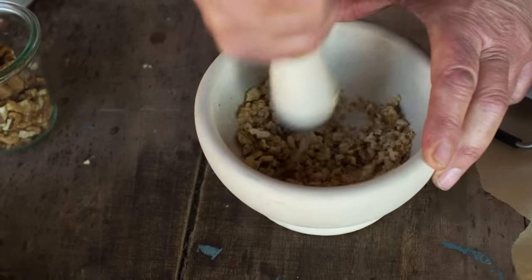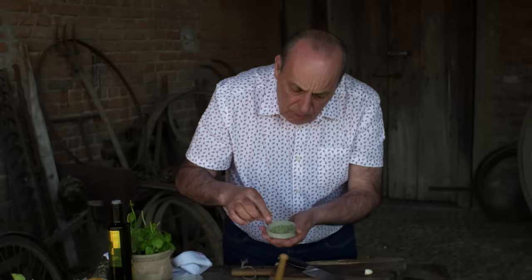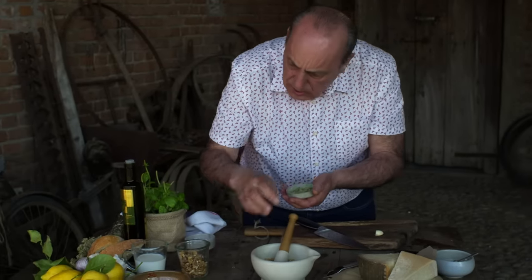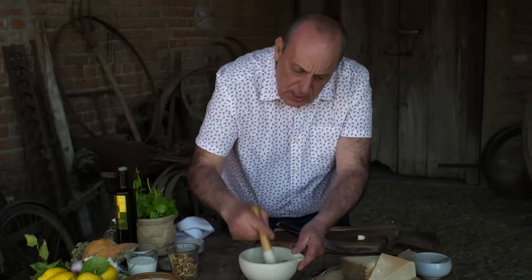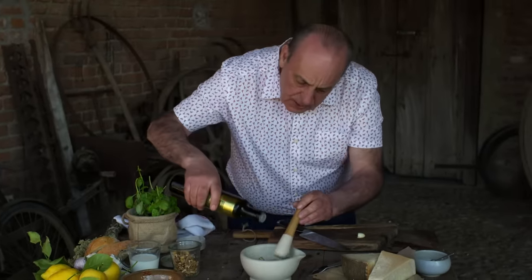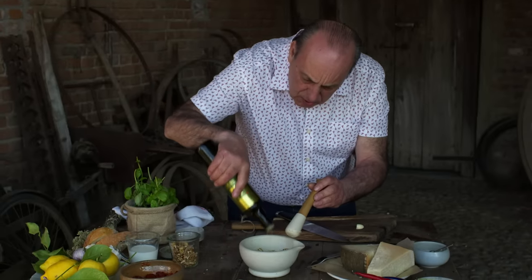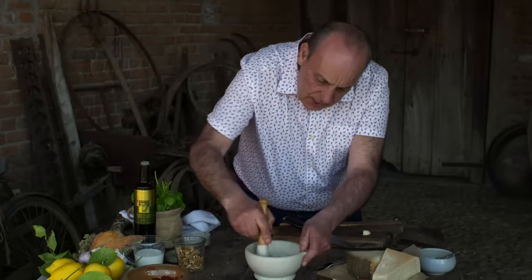You're supposed to eat at least two or three walnuts every single day. And it's so easy to crush them. Just a little pinch of marjoram — just a little pinch, not too much. Again, crush it. Just a little bit of olive oil — yes, because they're all going to come together now.